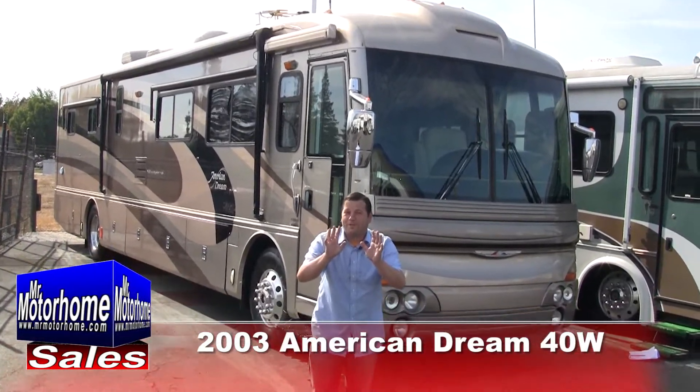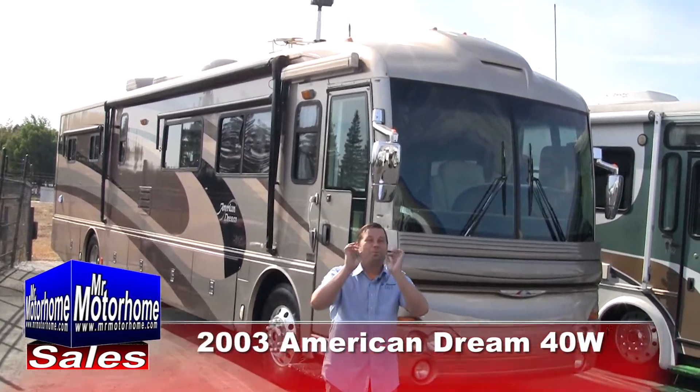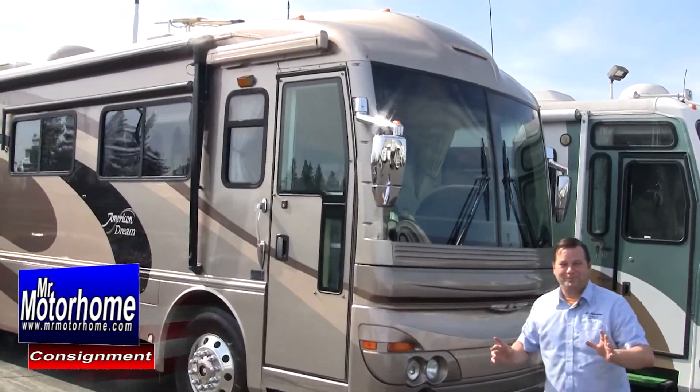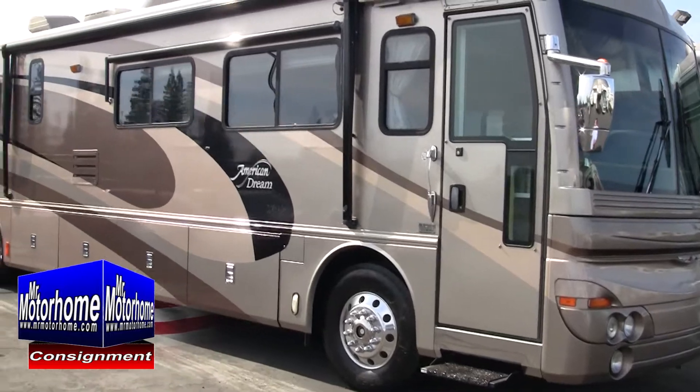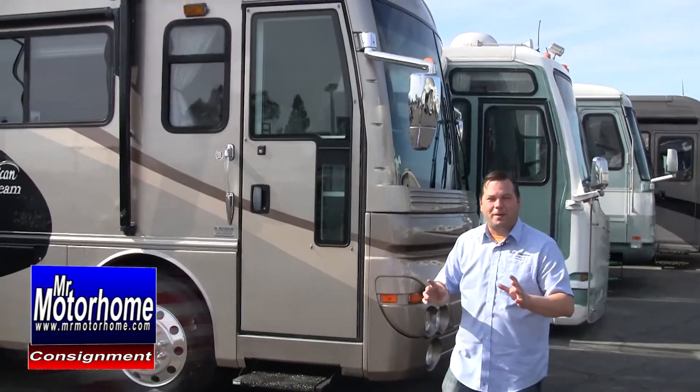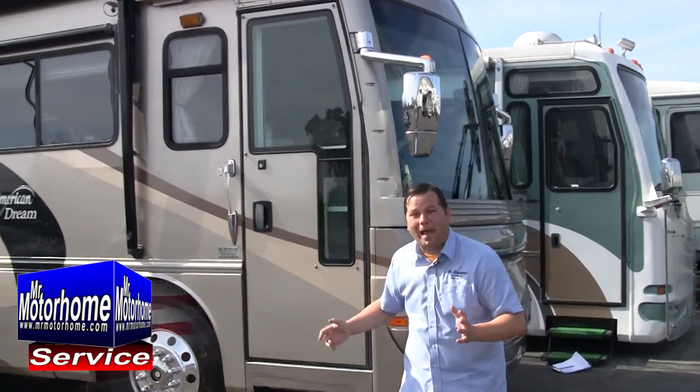Hey, Mitch the RV Guy here — close your eyes. I just didn't want you to be blinded by the amazingness of this coach. Okay, you can open your eyes but just squint. This is the 2003 American Dream. It's the 40W and it is so nice front to back.